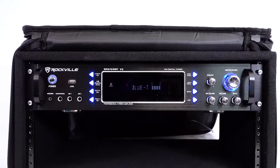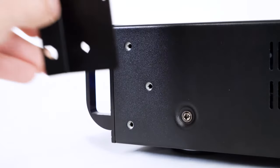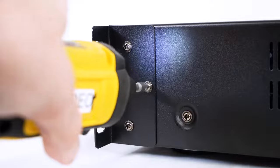You can place this amp into any rack bag or rack mount by using these rack ears. All you have to do is line up each rack ear to the sides of the amp and use the included screws to secure them. But using these are completely optional, so we're going to leave ours off for now.